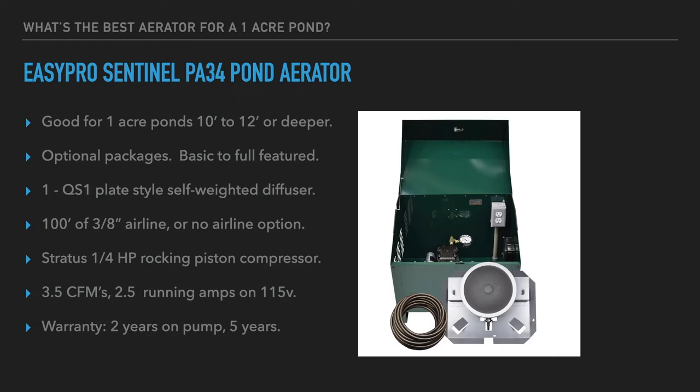The EasyPro Sentinel PA34 is rated for ponds of up to one acre, 10 to 12 feet deep or deeper. It has a max depth rating of around 50 feet, although 40 feet is more realistic for optimum performance. It has a single diffuser and a quarter-horsepower pump — very efficient to operate, probably less than ten to twelve dollars a month to run full time.